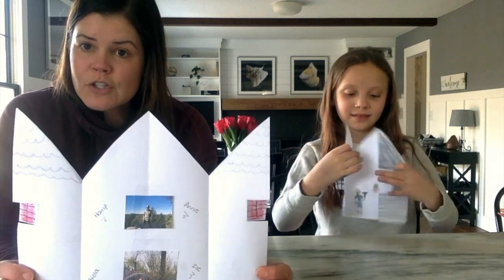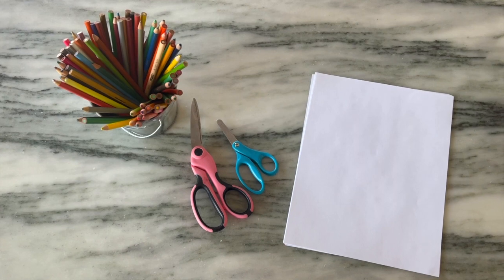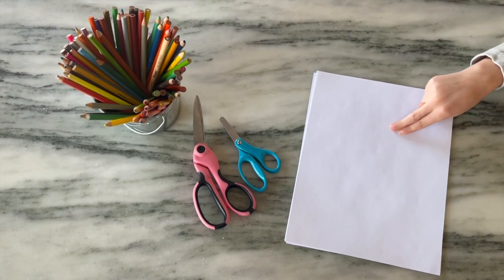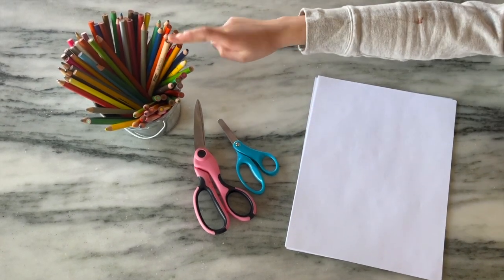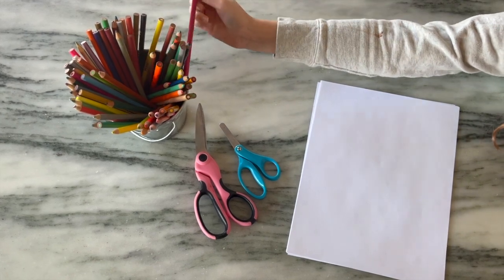We want you to create these cute little houses and then draw a picture on the inside of who lives in your house with you. My mom didn't actually draw — she printed out some pictures since she's not a very good artist, but she created a really nice one. We'll show you all the steps. The materials you need are pretty simple: plain white paper, scissors, and something to draw with. Ivy is going to use colored pencils — you could use markers or crayons.